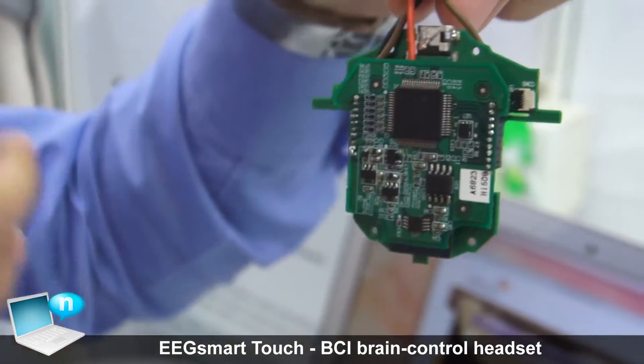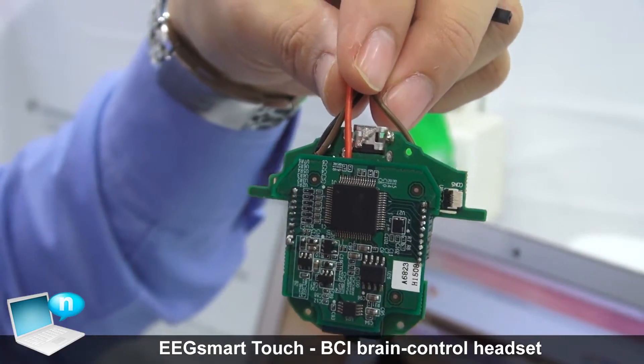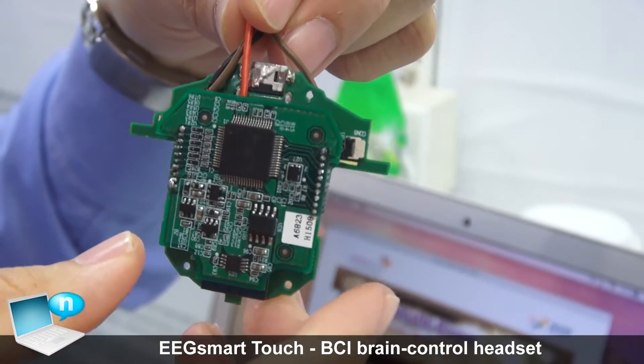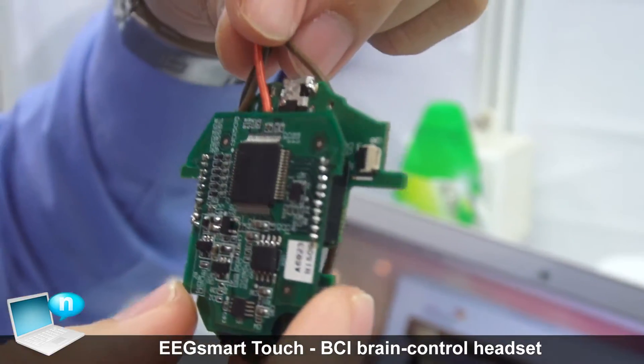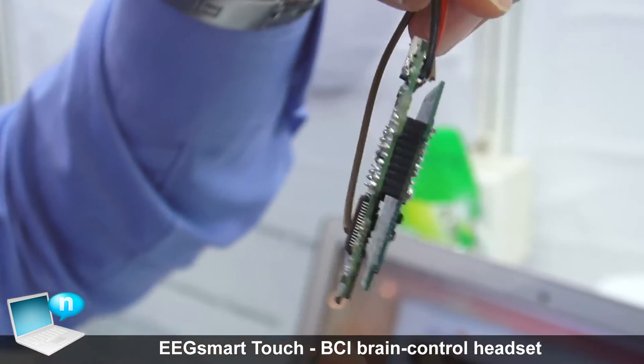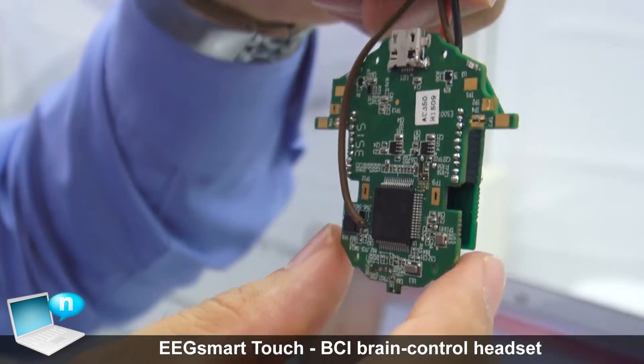After processing the data, we return it to the application or whichever devices we integrate with. You can see the PCB was designed by ourselves, and you can see the chips here.